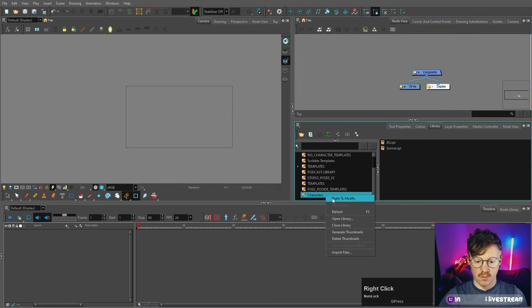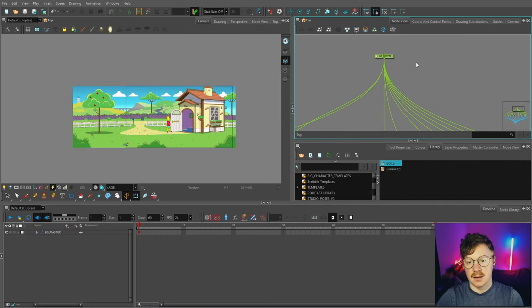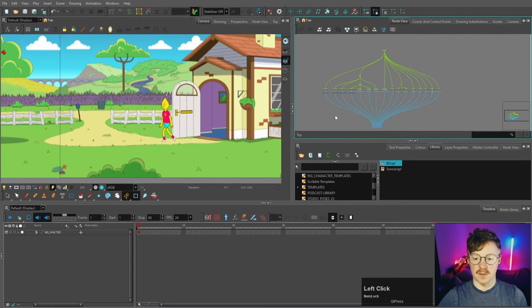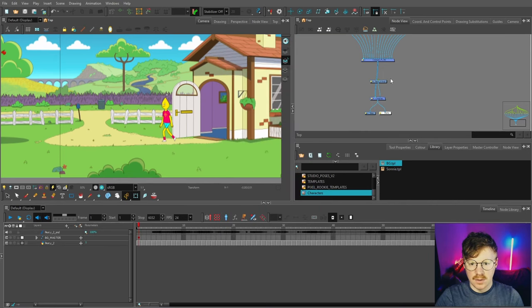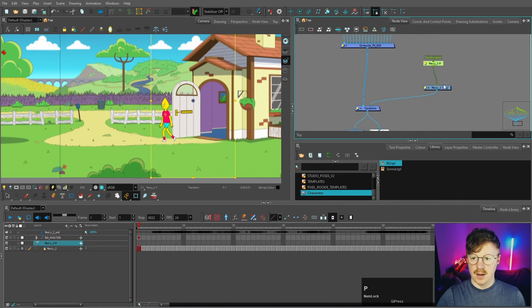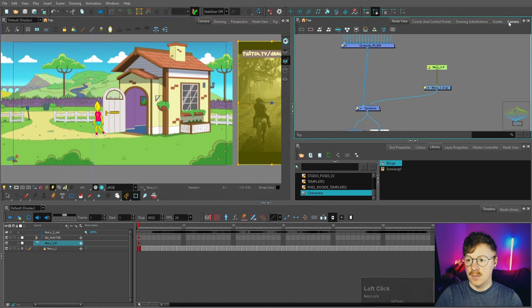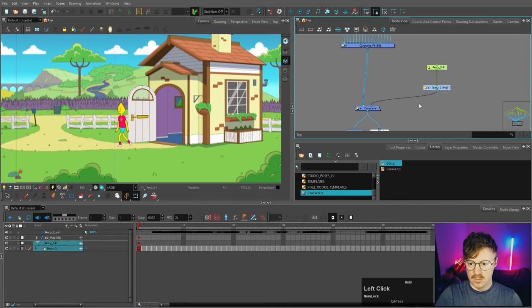We've got our new scene file with nothing in it. Come to the library, right-click to write and modify to unlock it, and we've got the background and Sunny there. First, drag in the background and plug it into the composite. You'd also have the animatic in the scene so the animator can see what to include, and the sound for lip sync. To bring in an animatic, go to File > Import > Movie, select a video file, and click Open. Once uploaded, press OK — it will appear with sound and footage, and you can put a peg on it.